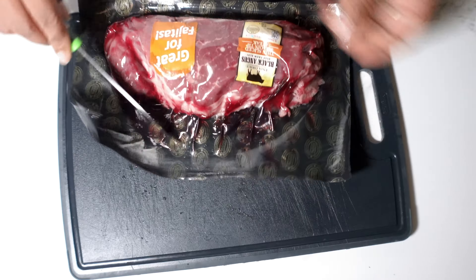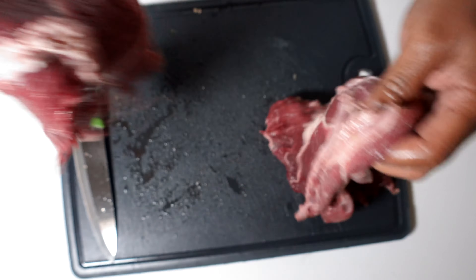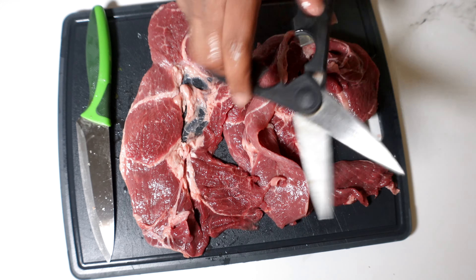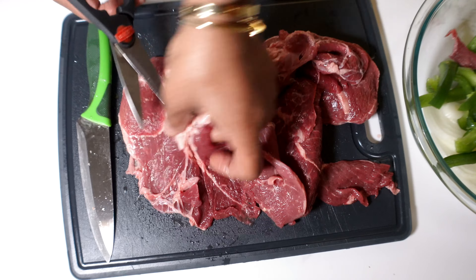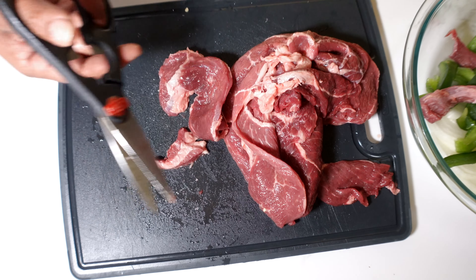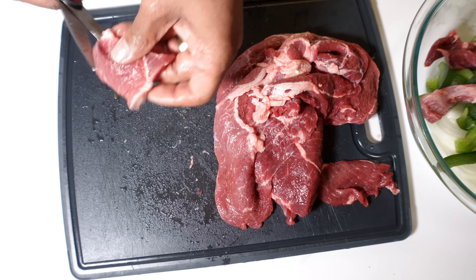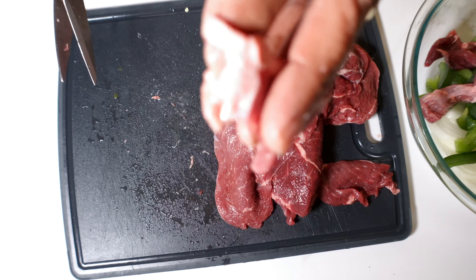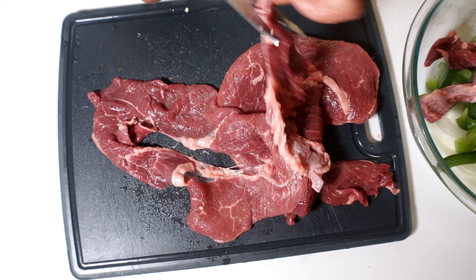Up next, the meat. This is fajita meat — it's a sirloin steak that's pre-sliced really thin. I always rinse my meat off, I know it's controversial but I do. What you want to do with this particular steak is trim the fat, because the fat on this steak is not chewy or delicious. Some fat on steaks is great, like ribeye fat, but this fat is very hard and very chewy — especially that part I'm showing you right there.